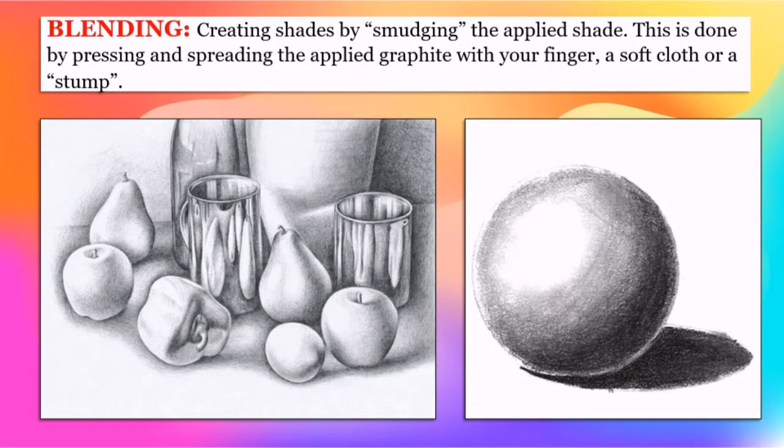Blending is creating shades by smudging the applied shade. This is done by pressing and spreading the applied graphite with your finger, a soft cloth, or a stump.